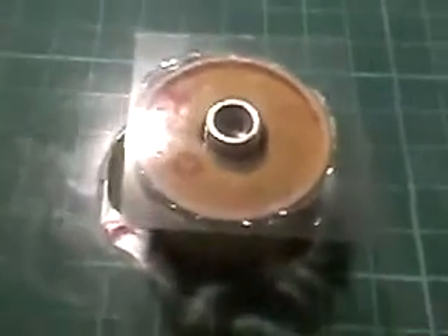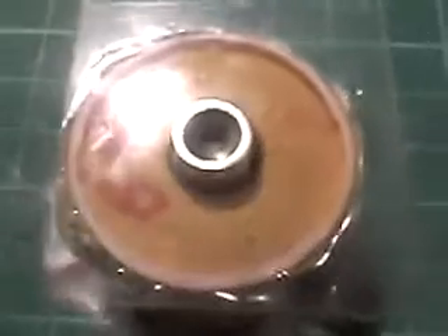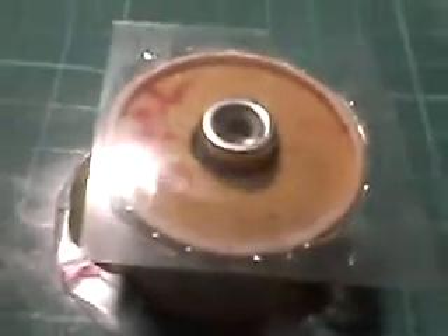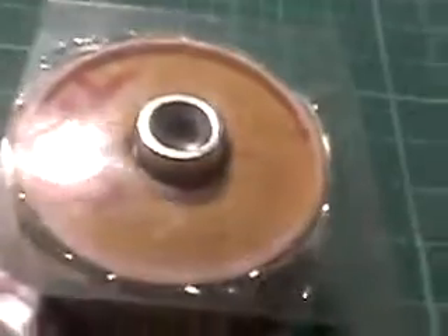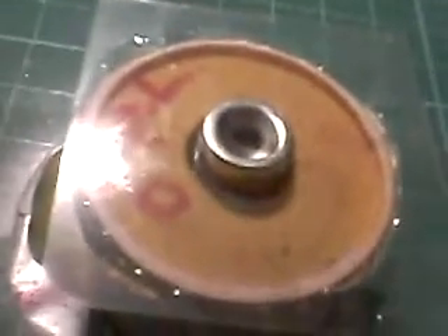Another update. I'm casting my bobbin right now. I stuck a magnet on as a weight. It's kind of handy because I can use another magnet to lift it out of the way without disturbing anything.